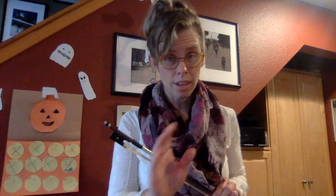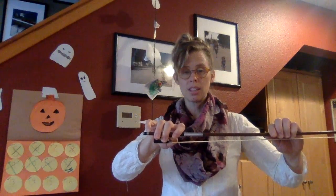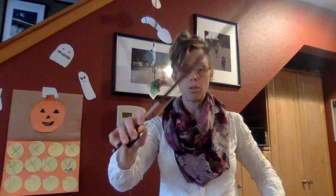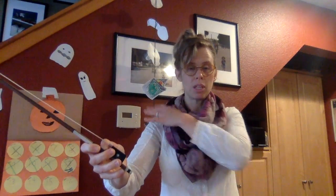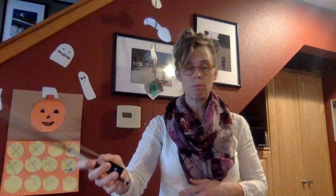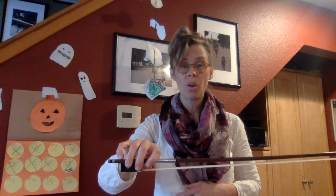A few exercises to help us with that. After you've gotten your correct bow hold based on the instrument that you play, try something I like to call windshield wiper bows. Standing with your bow horizontal to the floor, rotate your wrist back and forth. Notice that my shoulder is still, my elbow is still — the only thing moving is my wrist. I balance that bow in my fingers, and I can feel the weight of the bow rotate from my index finger to my pinky. That's what I like to call windshield wiper bow.